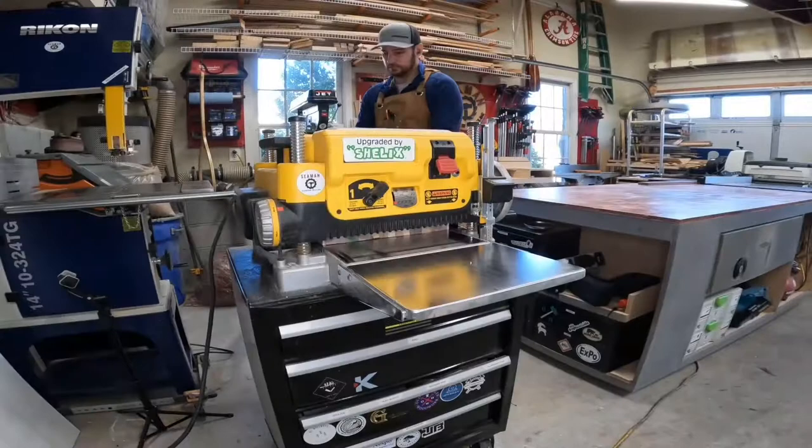Hey there, welcome to this week's In the Shop with Scott. I spent some time working on reindeer, finishing up that fishnet, and also a cutting board as a special gift for a niece that likes to cook, so hope you enjoy the footage.